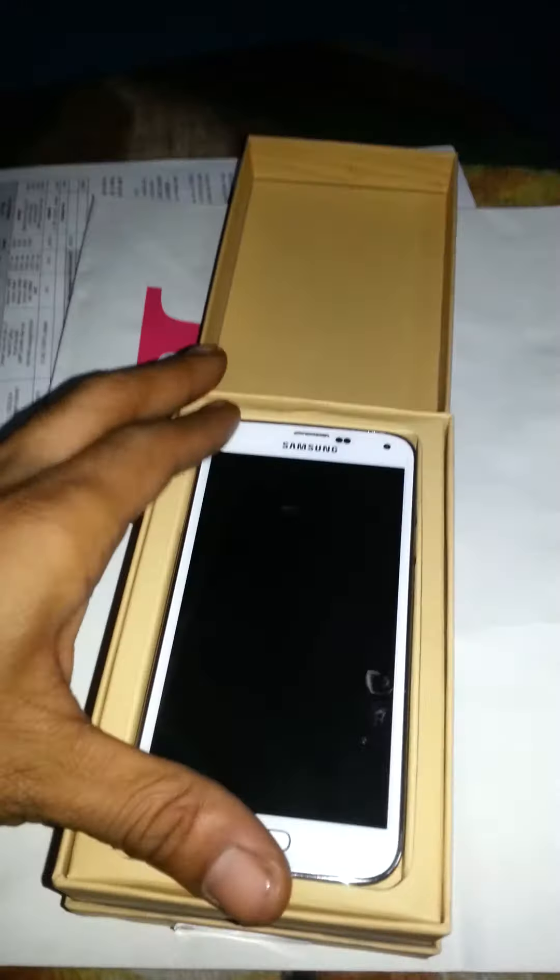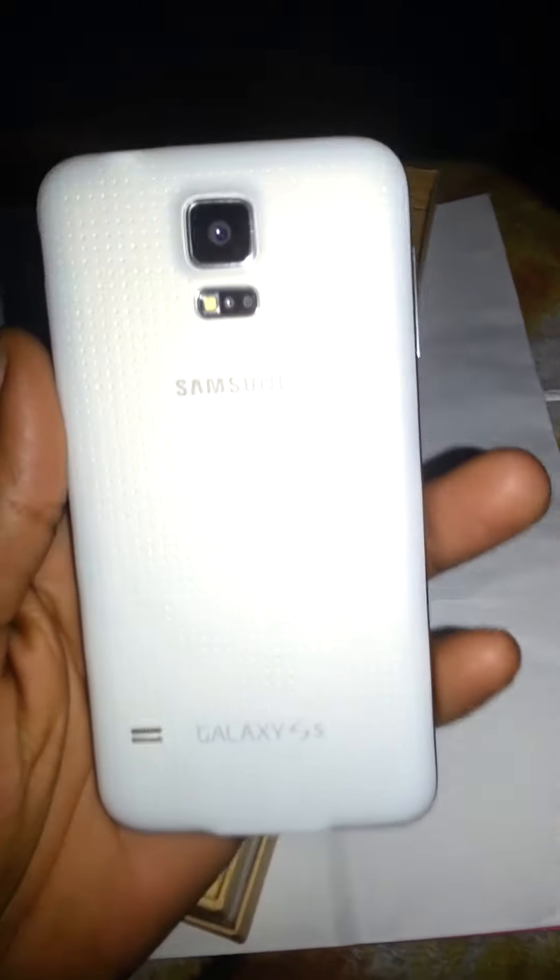What's going on YouTube, I am unboxing my new cell phone — my last one broke. This is the Galaxy S5, 16 gigabyte white. They opened it at the store to activate it for me.